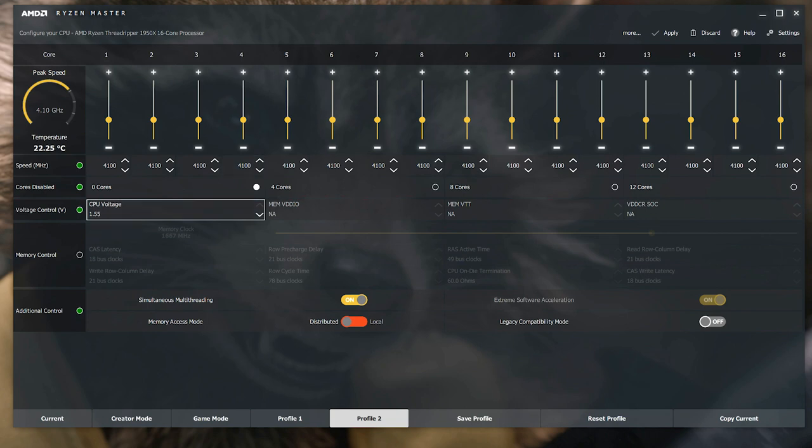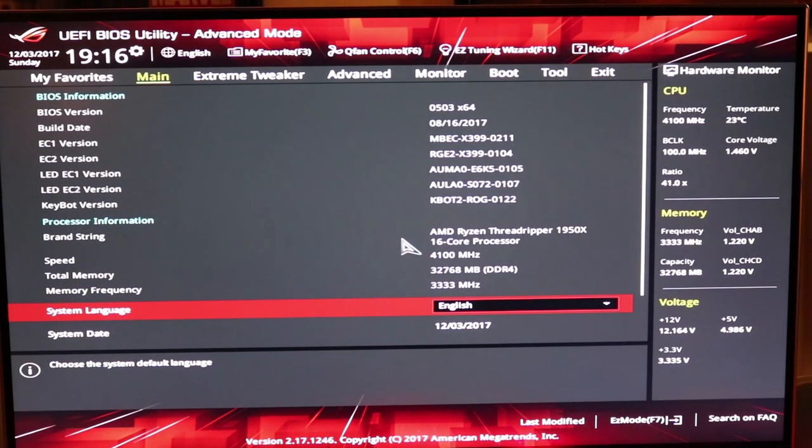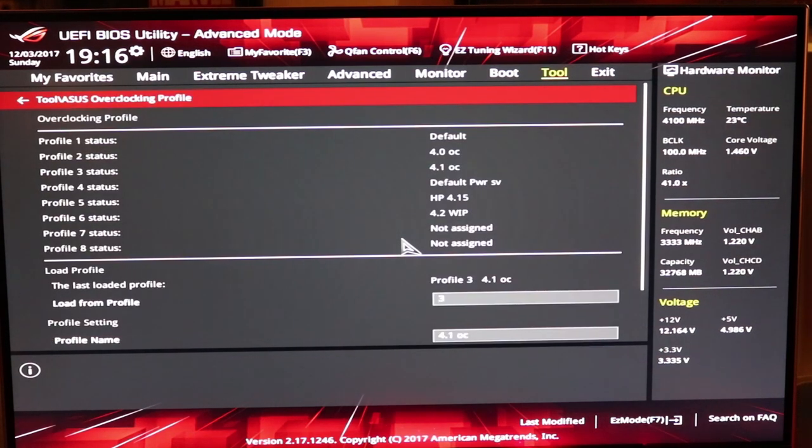Let's jump into the BIOS and show you what I got dialed in for the 4.1 gigahertz overclock. Before you go playing around in settings, head over to the tools section, go to your overclock profile, hit enter, and save your current settings. That way, if you ever need to, you can go back to your default standard base settings, and once you get the overclock you want dialed in, save your overclock setting so you can switch back and forth easily.